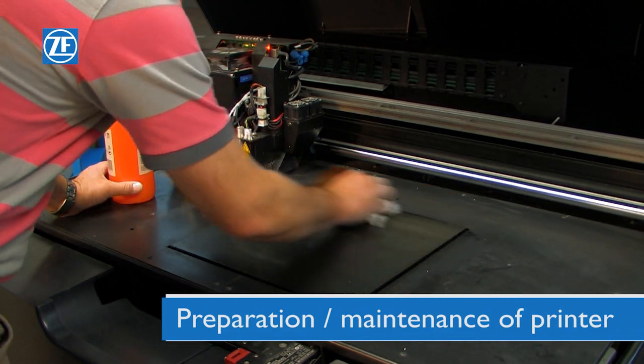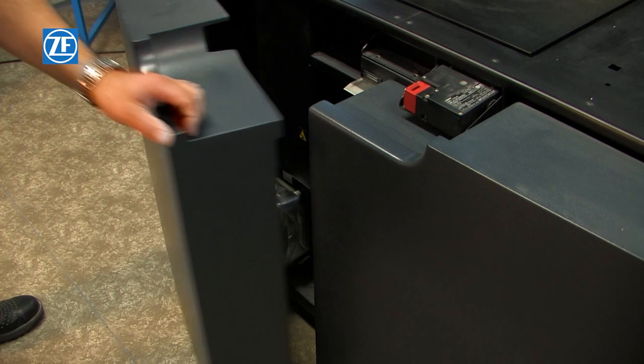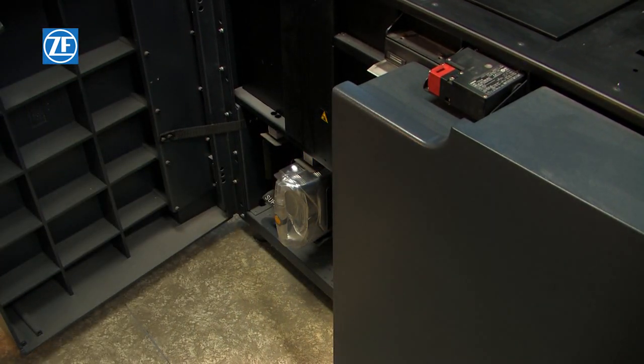Finally, it is necessary to prepare the device for the next printing process. The working surface must be thoroughly cleaned. If appropriate, top up the main and supporting material.